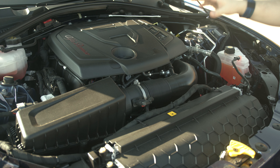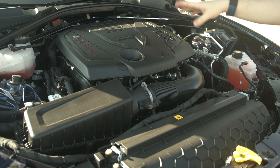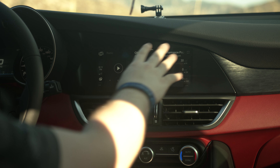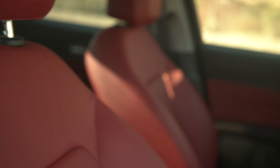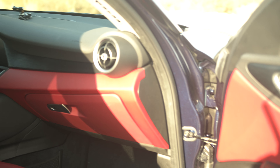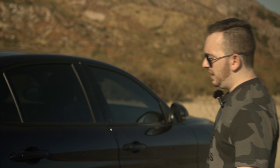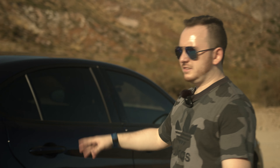The 2020 Alfa Romeo Giulia comes standard with a 2.0-liter turbocharged engine rocking 280 horsepower. The base model comes with an 8.8-inch display and cool leather interior that goes across the whole car. That's pretty much the basics of the car — the inside, the engine, the whole surrounding 17-inch wheels, the display, etc.